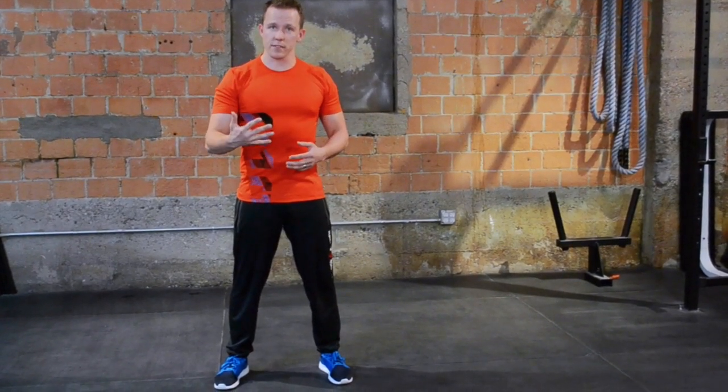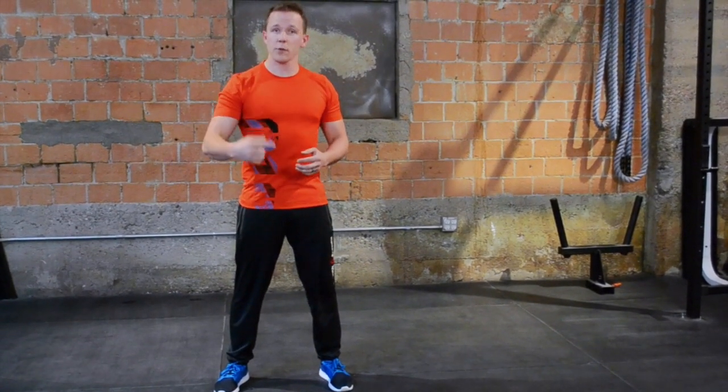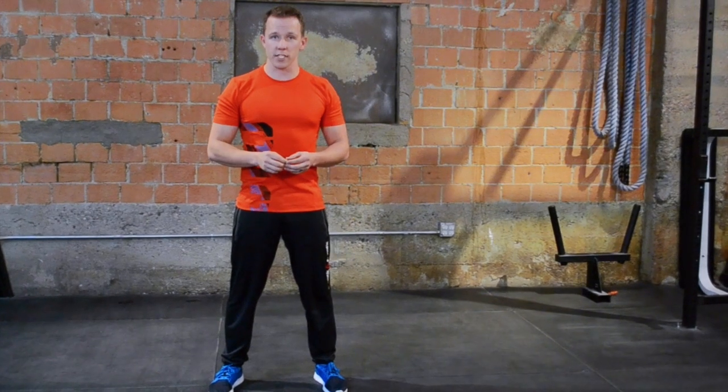It's five minutes. You're going to perform three exercises, five reps each, and you're going to get as many repetitions in that five minutes as possible.